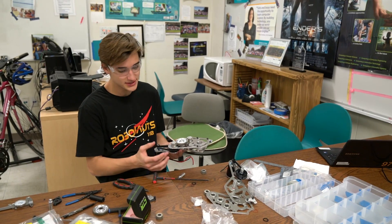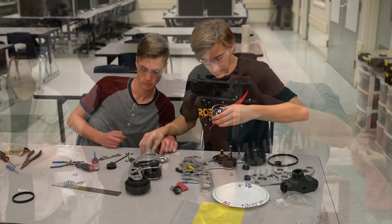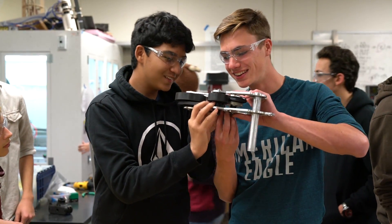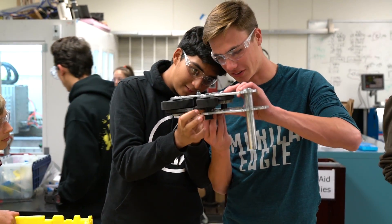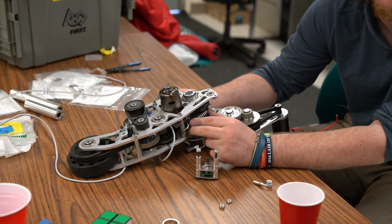This is the intake pivot gearbox. It's stuck under the wheel, but it knows it's under the wheel. The magnetic encoder is here to tell the deflection of the springs.